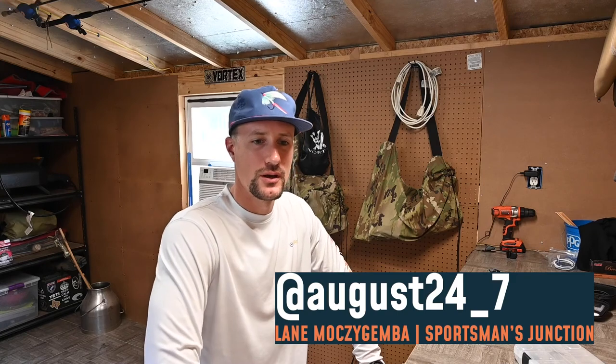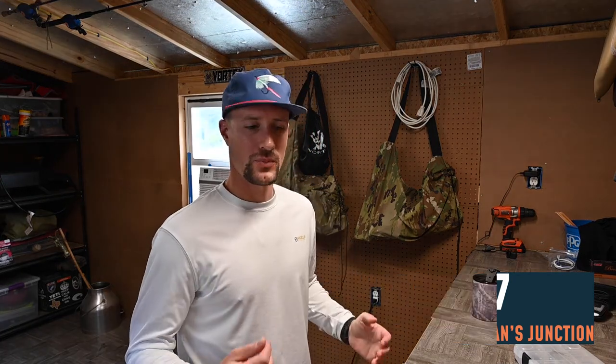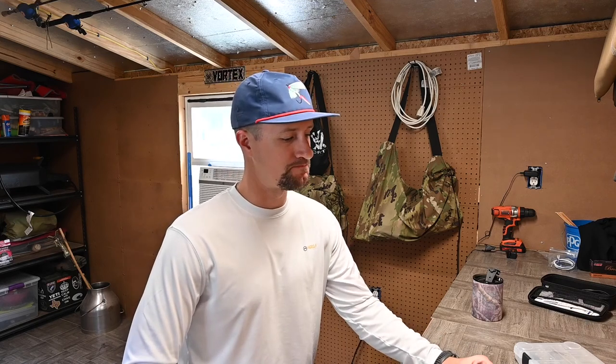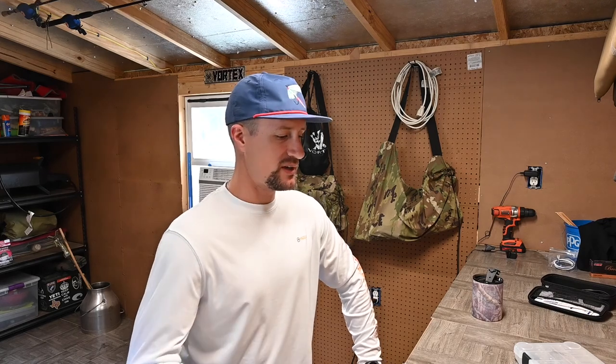Good morning, Sportsman's Junction. Welcome to my workshop back here in my backyard in San Antonio, Texas. This morning I'm going to do something a little different — this is our first gear video. I got this new tool in the mail yesterday from the guys over at Lid Rig, and we're going to take some time to open this thing up and show you some of the features.